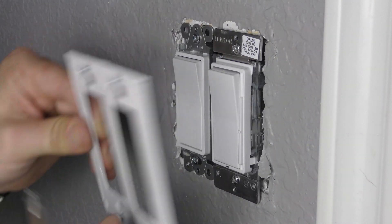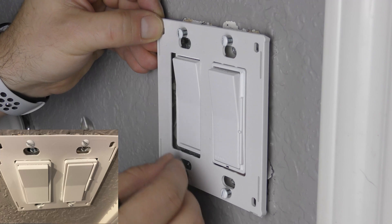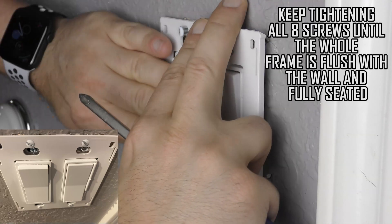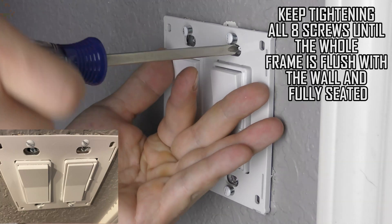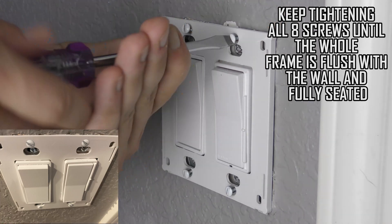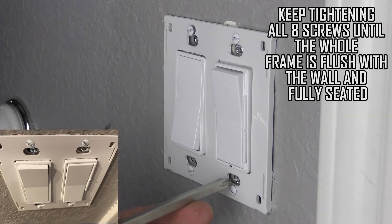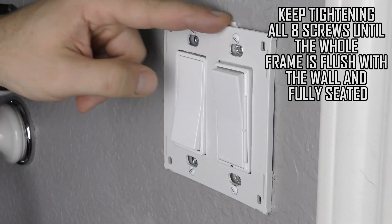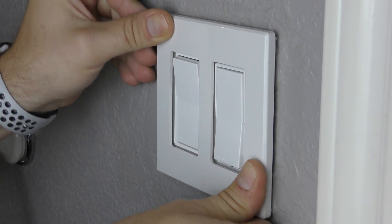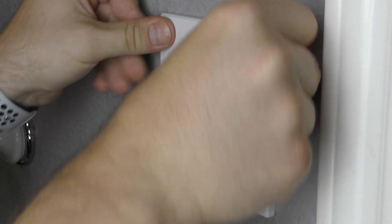Take the cover. I already pre-installed these screws in here, so this is how it's going to go. Goes like this on the lights — I just need to maneuver these into place. And now we'll pop the cover on. It should just snap in. Voila.